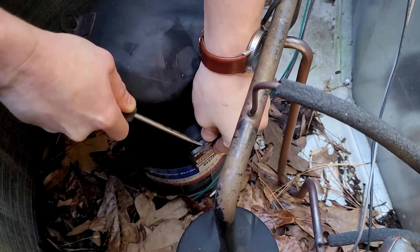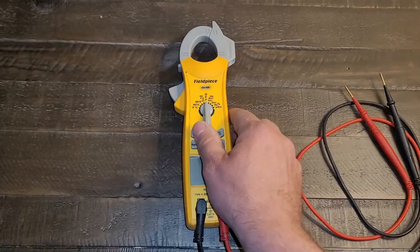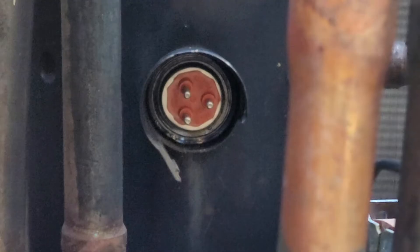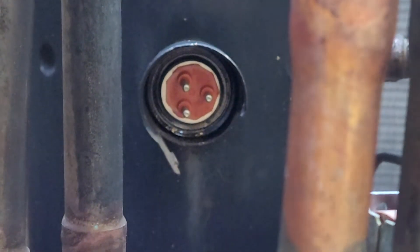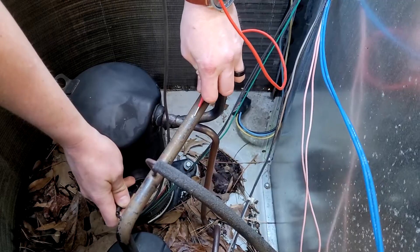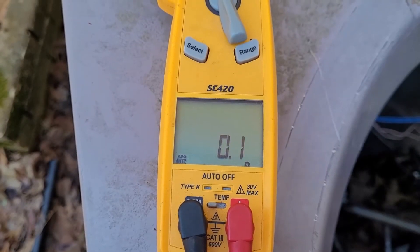With power off, peel away the connector to the compressor and get out your meter. Set your meter to ohms and test each of the three leads to a ground source. A really good place to check is a copper line within the system. If that compressor is shorted anywhere to ground, it is going to blow the breaker every time.